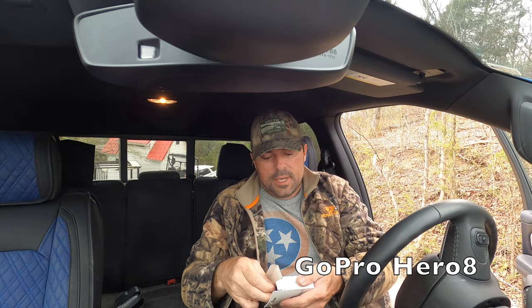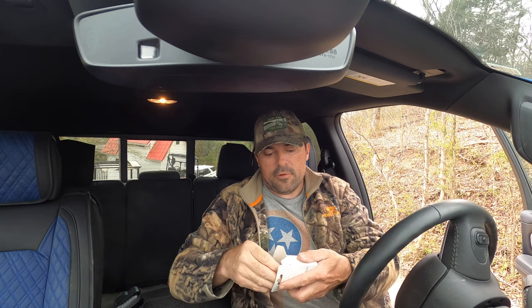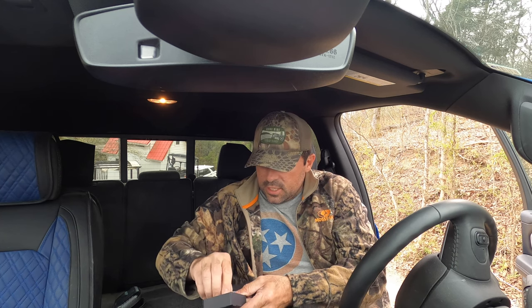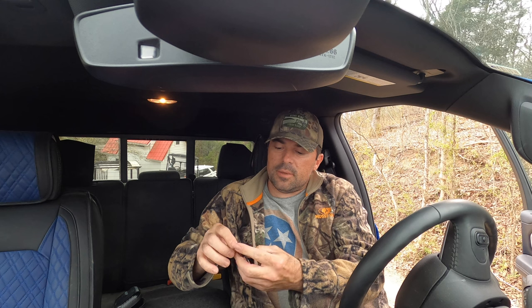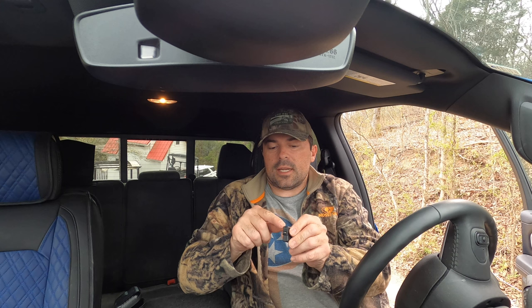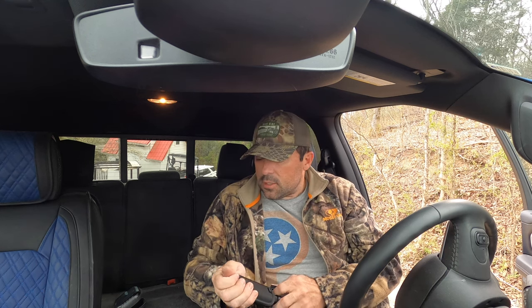I'm unboxing my Insta360 X2 microphone adapter. The packaging is halfway decent — some people were saying it felt kind of chintzy, but it is what it is. It's got USB-C, a clip so it clips in, you plug your mic in here, and it's also got another USB-C port so you can charge it at the same time.